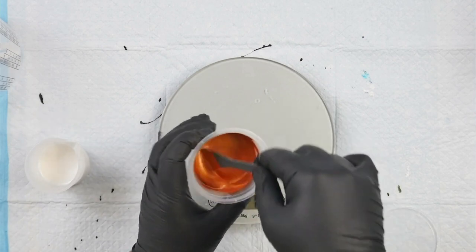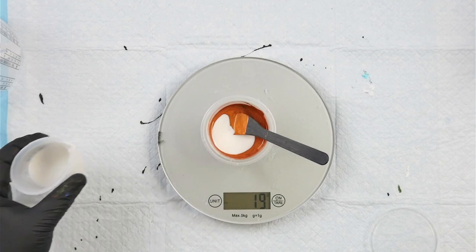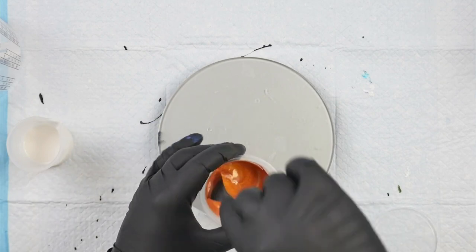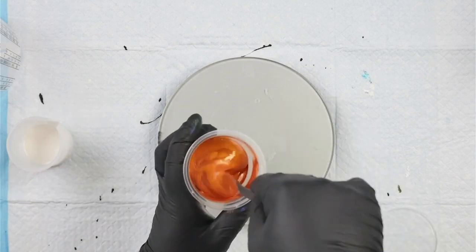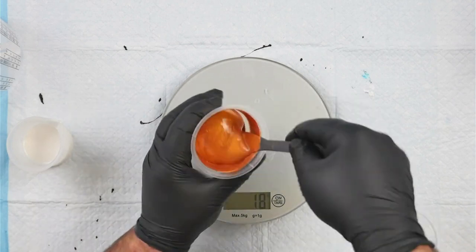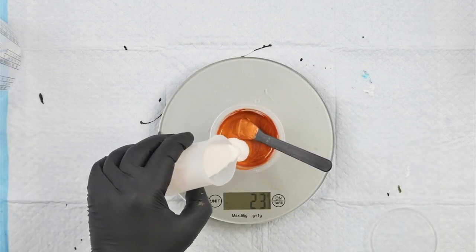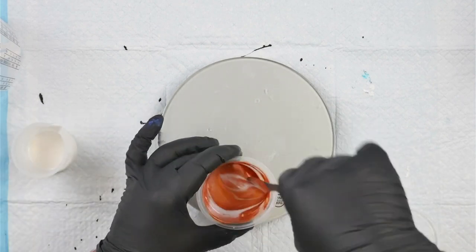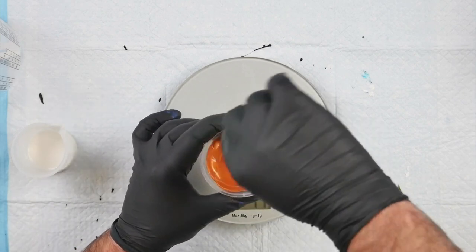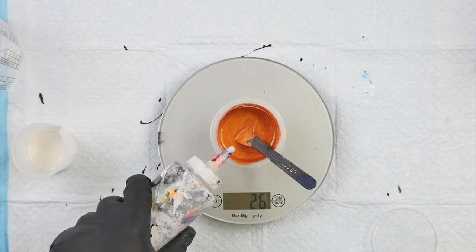Once it's all mixed in, you can add the rest to make 20 grams. If you're doing a really large batch you could do this in three stages. It doesn't matter if you're a gram over or under — what we're looking for is consistency. I never add more than 10% extra. With a two-to-one ratio and 20 grams of Floetrol, I never want more than four or five grams extra because it will cause really crazy cells and lacing.